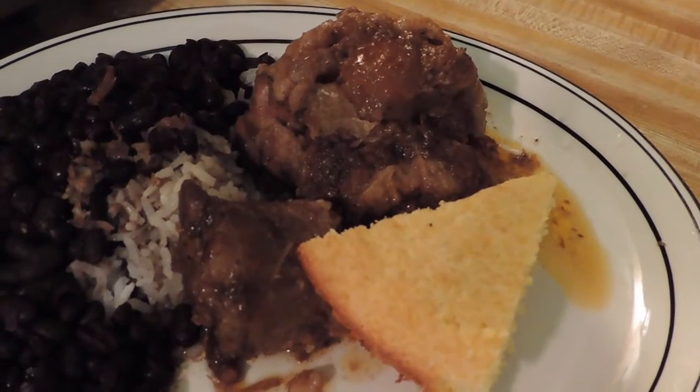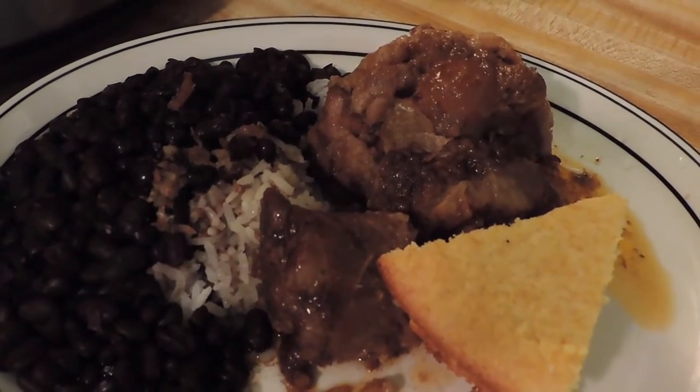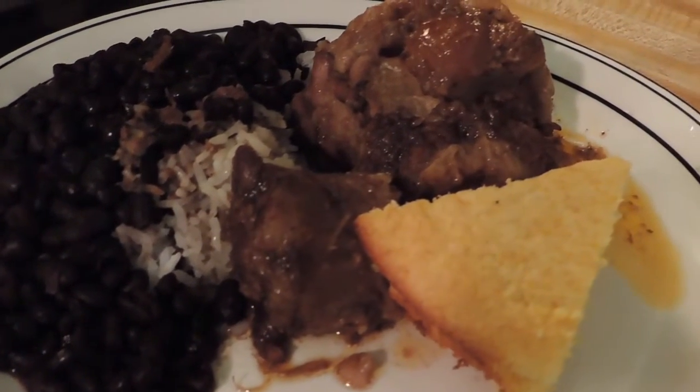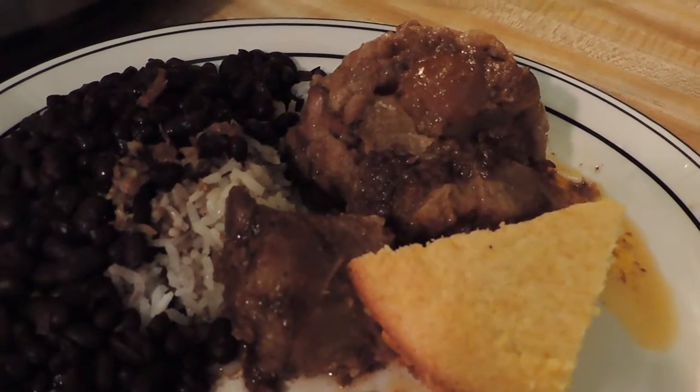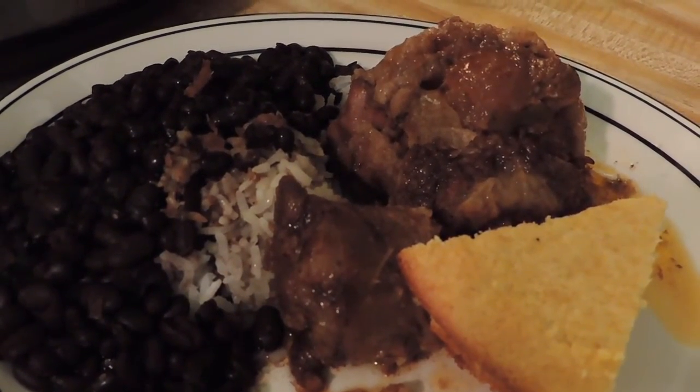That is it, you all! This is how I make my oxtail in a crock pot. Now I'm just going to serve it up with some beans, some rice, and some cornbread and we are going to eat good tonight. I'd like to thank you guys for watching. I hope if you haven't cooked oxtail, or if you haven't cooked them in a crock pot, I have inspired you to do so. Leave a comment below if you have already cooked oxtail in a crock pot or if you plan on doing it, and when you do make sure you come back and let me know how your family enjoyed it. Bye bye!